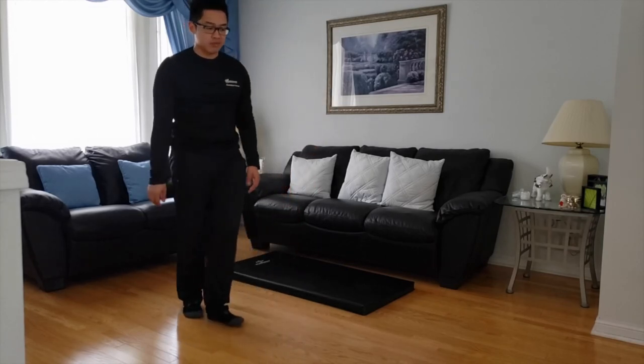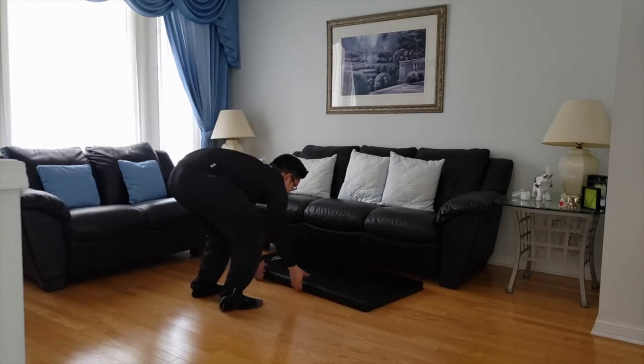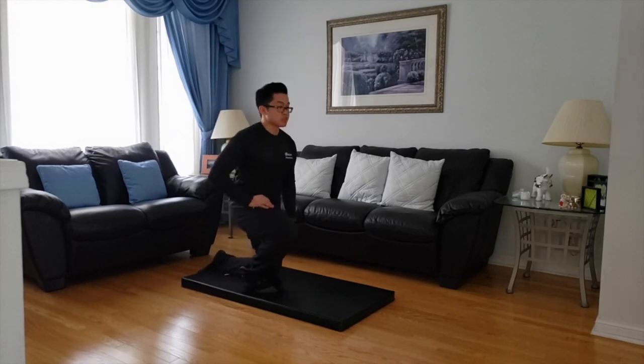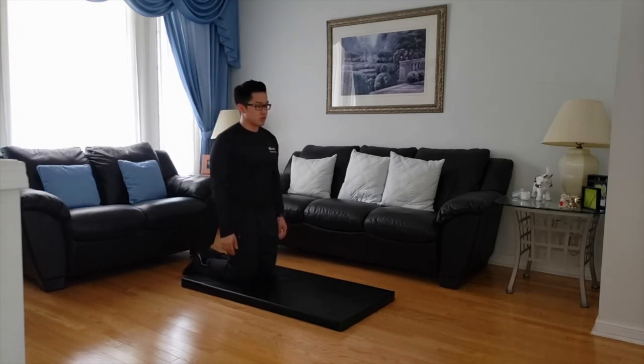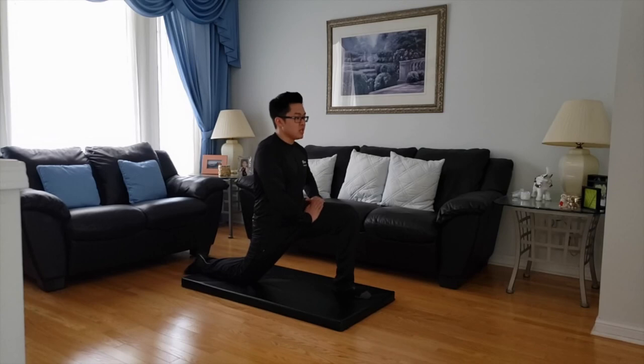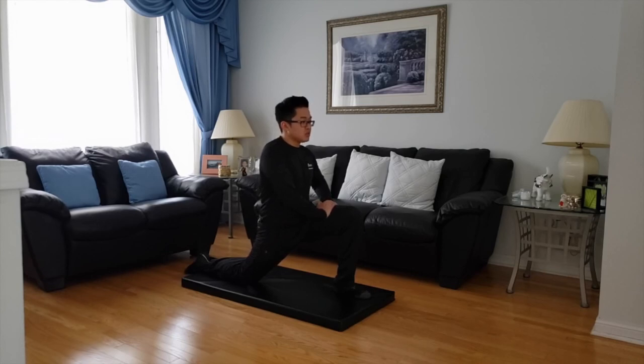If you have a mat or a soft surface, you can go on. I have a mat here, so we're going to do some stretches on the mat. We're going to start with the hip flexors — just going to lunge again with one leg, starting with my left. Lean a little forward, keep your right knee on the mat. You're going to feel a stretch right in the groin area. Take it as far as you can, rest your hands on your left knee, and hold. Seven, six, five, four, three, two, one.